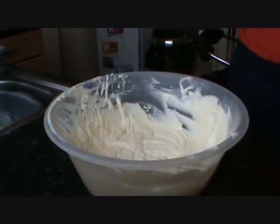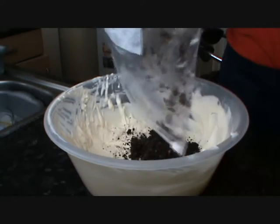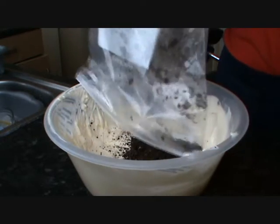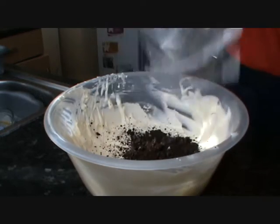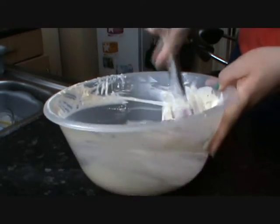Okay, so it's nice and smooth. I've crushed up the five biscuits, I'm going to add them in and give it a mix.